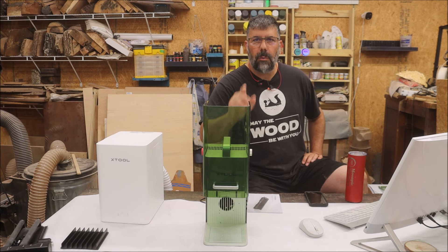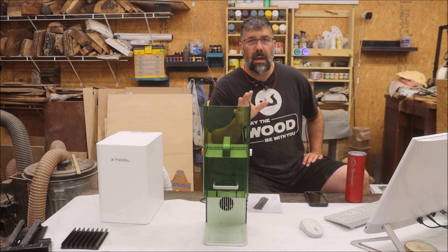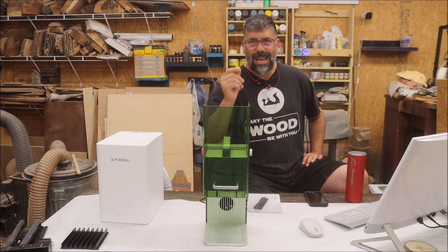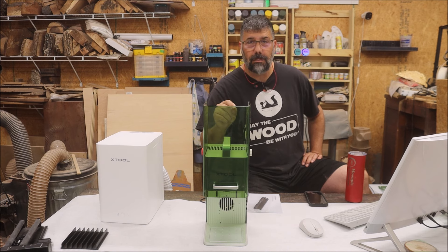Before we get started engraving, if you go to X-Tool.com they have great resources. On every one of their lasers they have material settings that tell you what you need to do. In Creative Space it automatically sets it to what you need for that material — I think that's kind of cool. Whenever I'm testing out a laser, I like to do an engrave test, which tells me what engraving speeds and powers do what kind of marking. You can make one in LightBurn, in Creative Space, or purchase one. I purchased mine from Sam Craft — I'll put a link down below.